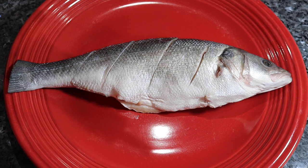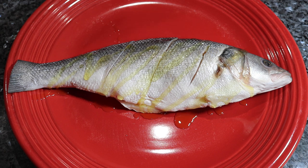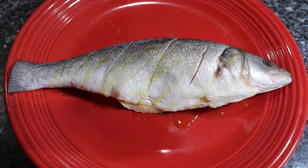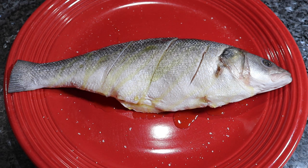The first thing you want to do before you even start the seasoning process is make sure you start with a very clean fish. I'm using Bronzino today — it's been scaled, cleaned on the inside, and washed very well with lemon and some water. If you wanted to use salt, flour, or vinegar to wash it out, feel free to do that as well. Once you wash it, pat it down very well so it's not too wet, and then we're going to start to season.